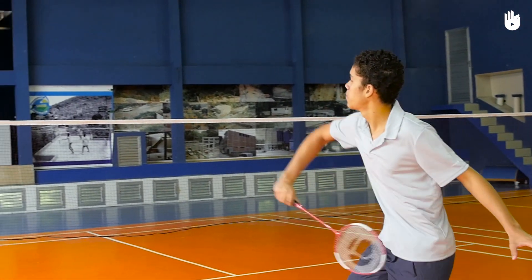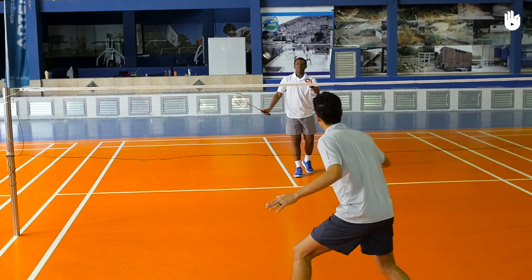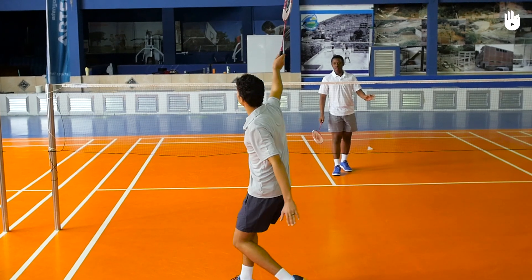Follow through upward and rotate the arm so that the palm faces upwards. Make sure the shuttle is well in front of you and not to your side. Extend your non-racket arm away to balance.